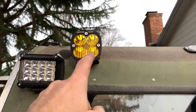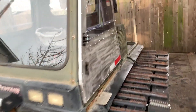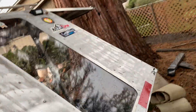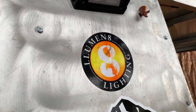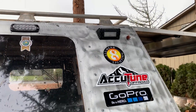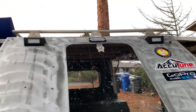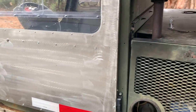Thumbs up for Mex from C1 Offroad — he hooked me up with some Baja lights. We're running Luminate lighting: LED strips, RGB strips, and rear lights with a beacon. Check out Skip at Illuminate Lighting — if you mention Nixon's name, he might hook you up with a discount.